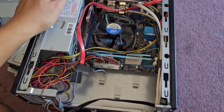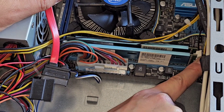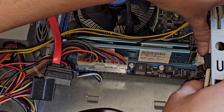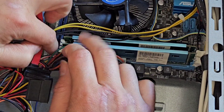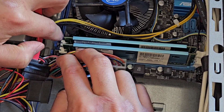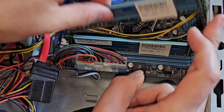Inside here we've got two sticks of RAM. You've got these little tabs — pull them to the side. It's really cramped, so just try to get in there and pull those two to the side. The other ones you don't pull. Pull those to the side, then you can lift this side up and pull the stick out.